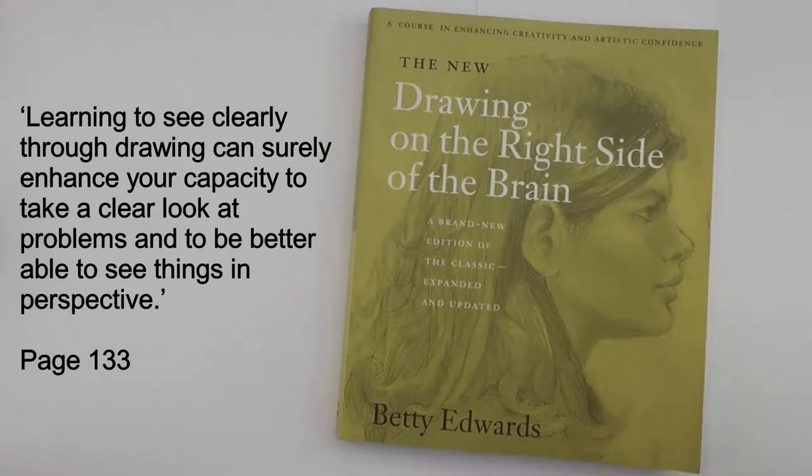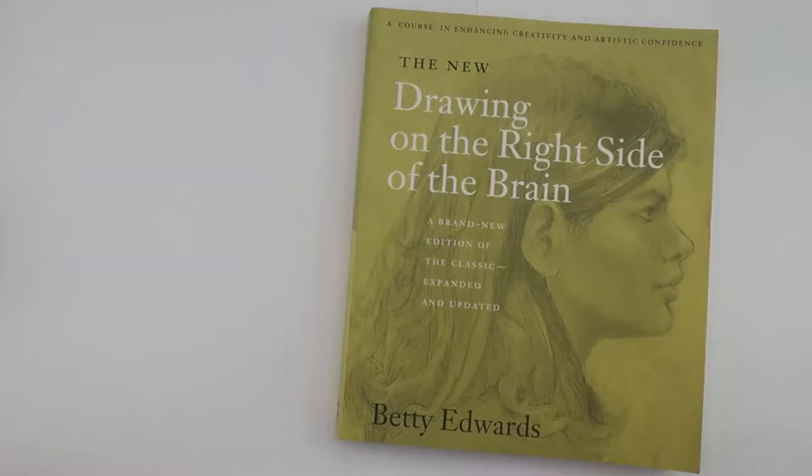On a side note, this is linked to dyslexia. I explored the link between dyslexia and creativity on my master's course, and if people are interested I can make another video about this later. I hope you are enjoying this review so far — if there are any other drawing books you would like me to review then please let me know in the comments.